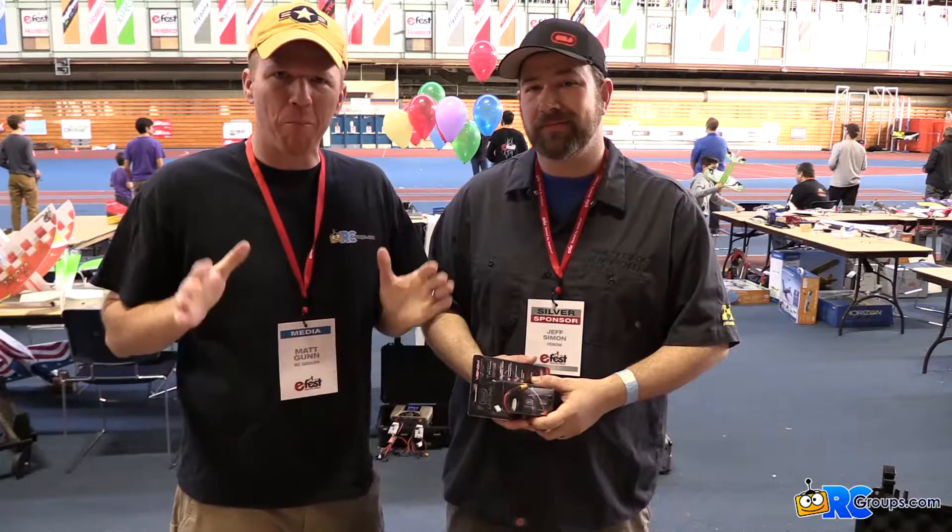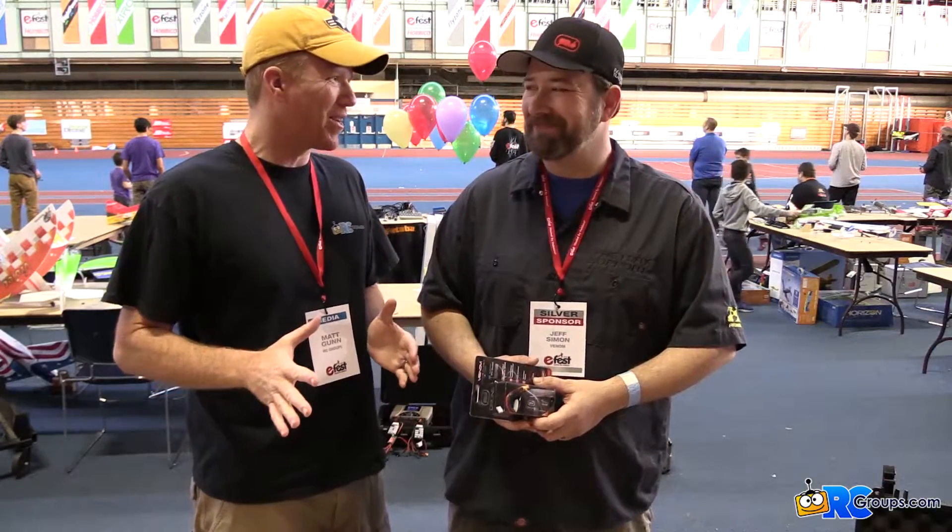Hey guys, it's Sunday morning, E-Fest 2016. I'm at the Venom booth with Jeff Simon. Jeff, how you doing?